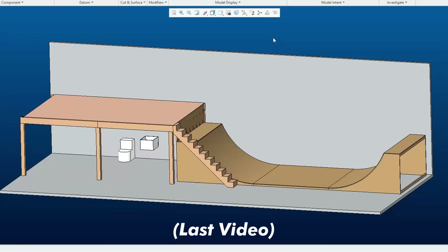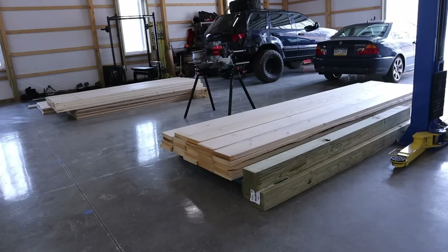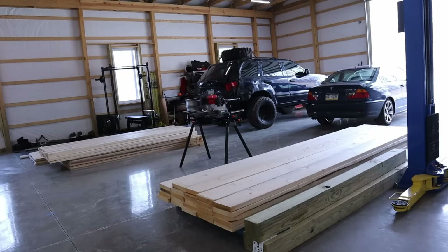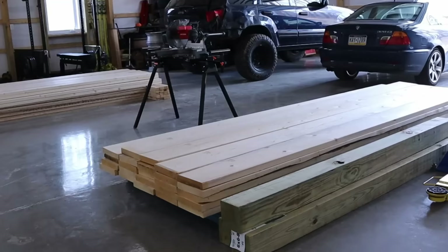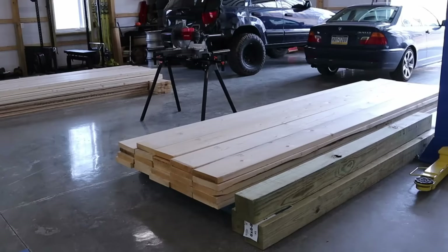I am building a loft and a half pipe in my garage. I was able to get all of the wood ordered and delivered here a couple days ago. Doing all the planning and design up front was extremely helpful — I knew exactly how much wood I needed, and that even allowed me to figure out exactly what screws and how many I would need. I got everything delivered right to my house. I've got the wood separated into two separate piles: this pile is for the loft and that pile over there is for the half pipe. I'm going to focus on getting the loft done first.